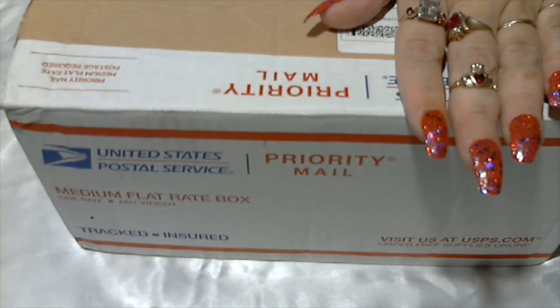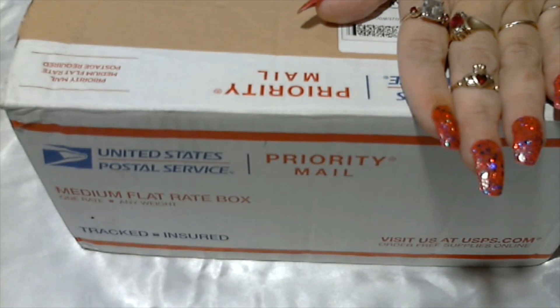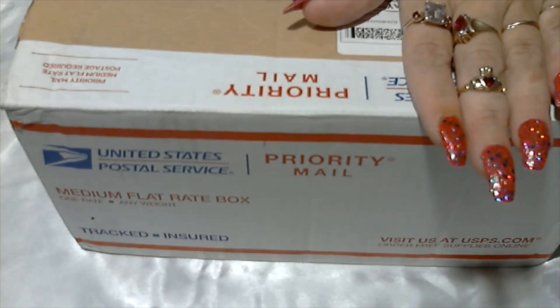Hello everyone and welcome back to my channel. If it's your first time here, my name is Jennifer Hayes. I have an Etsy shop where I list vintage jewelry, and here on YouTube I open bags of jewelry and boxes of jewelry and jars of jewelry to see what I can find to list on my Etsy.